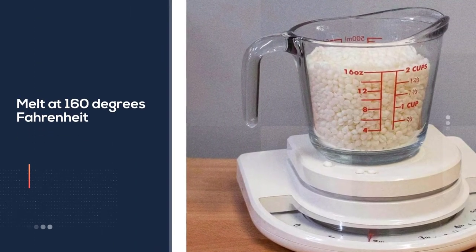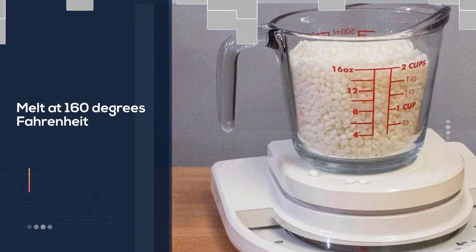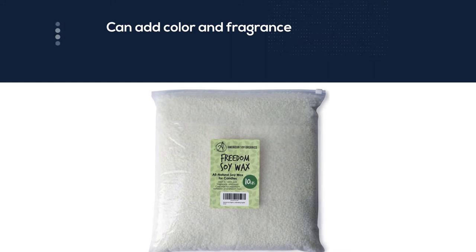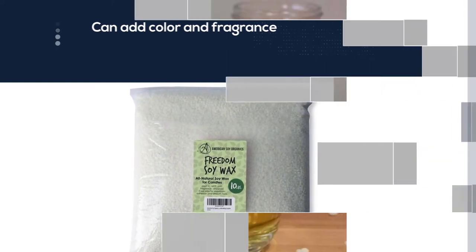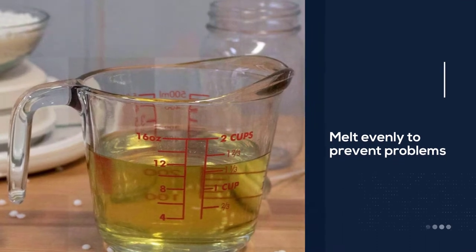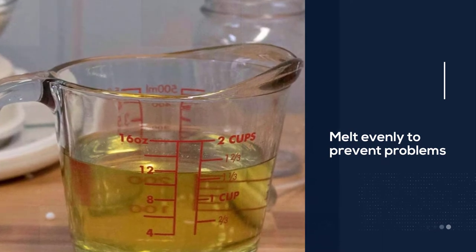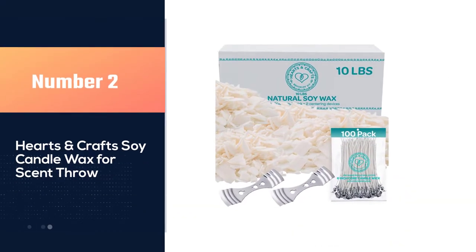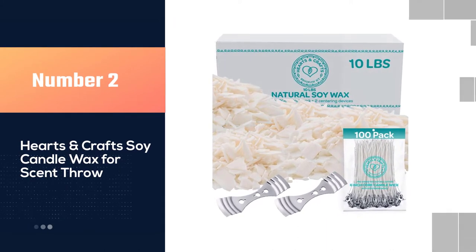Soy wax beads melt evenly to prevent problems such as lumpy tops, uneven fragrance, and inadequate adhesion to the walls of containers. Made from soybeans grown in the American Midwest, this soy wax from American Soy Organics is produced according to sustainable, renewable, and ethical agricultural practices. Number two: Hearts and Crafts soy candle wax for scent throw.